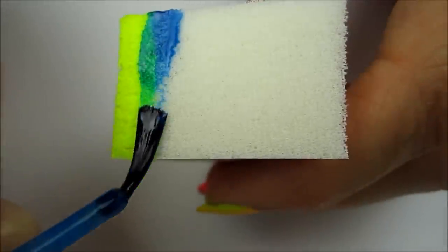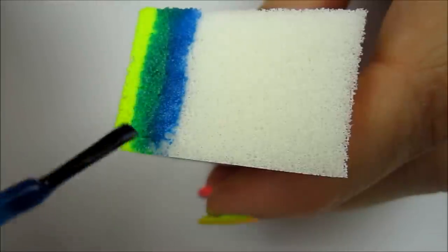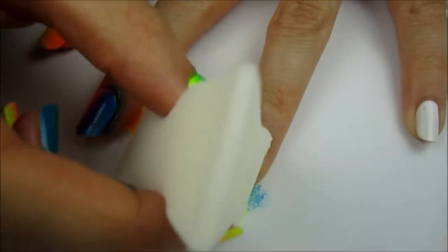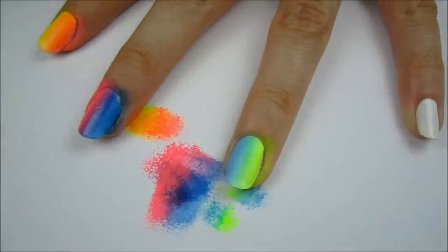Next paint a stripe of yellow and then a stripe of blue. The overlapping will create green. Sponge this combination a few times on the ring finger with the blue closest to the middle finger.